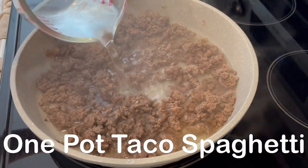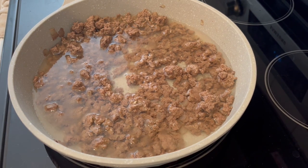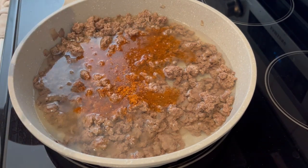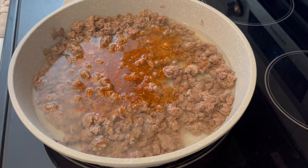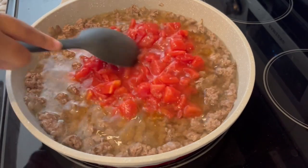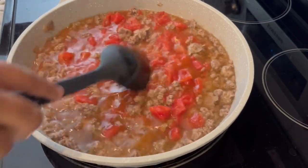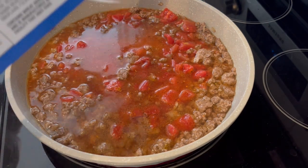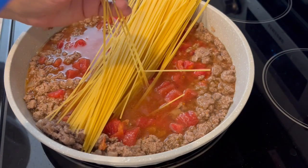I am trying a new recipe for dinner tonight — it is called one-pot taco spaghetti. In my skillet I have browned up one pound of lean ground beef along with some onions and garlic. I added in some water and taco seasoning, and now I'm adding in some diced tomatoes. I'll make sure to leave the recipe in the description box. After stirring everything together, I'm going to add in my spaghetti noodles.